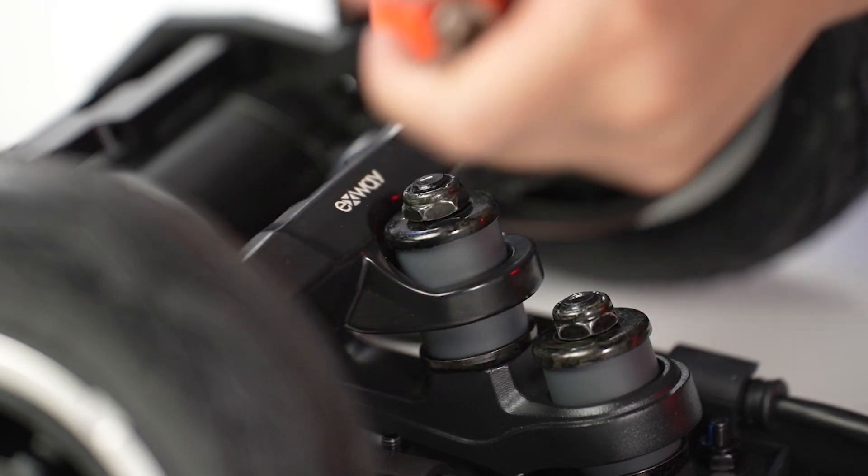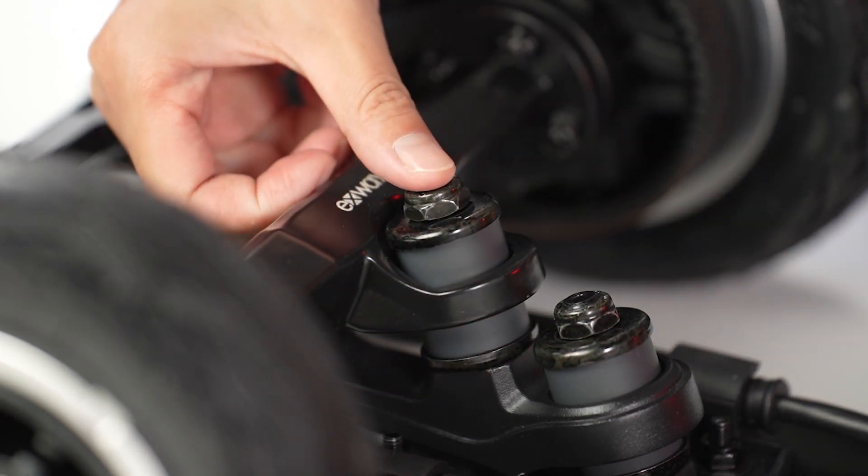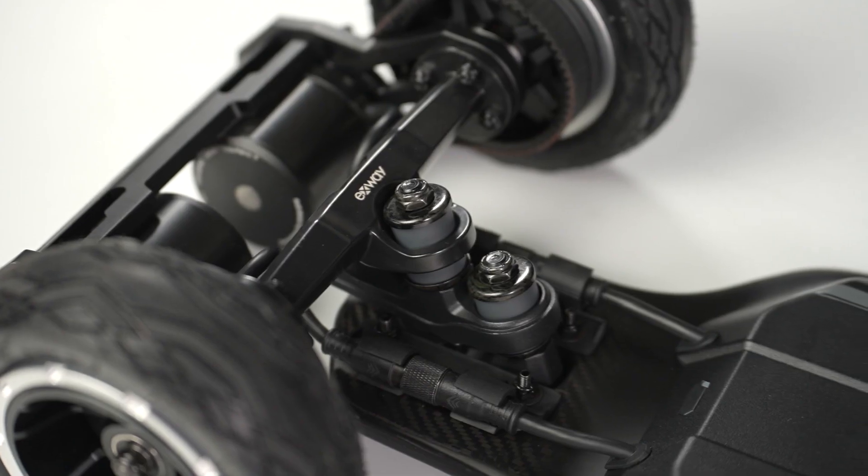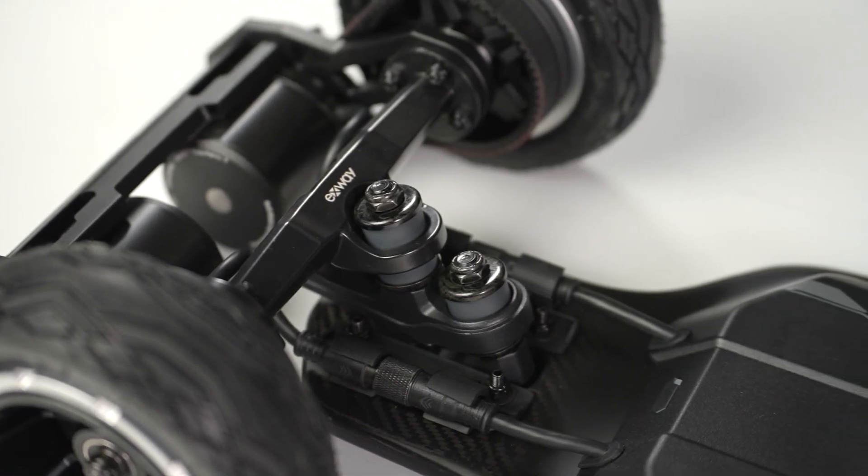For each kingpin nut, tighten it down to the point where a thread or two is visible on the kingpin. Repeat these steps for the other truck.